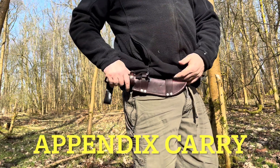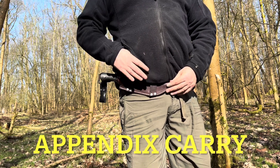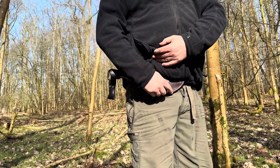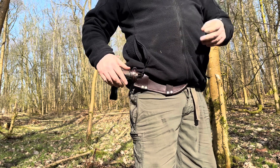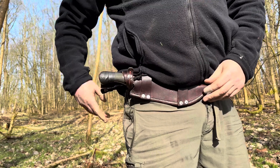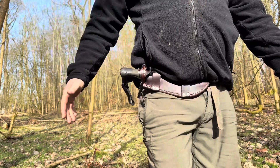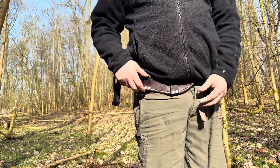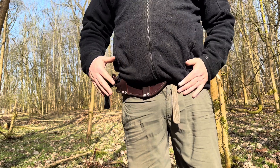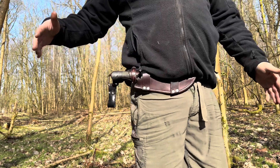The next one is the appendix carry. As it says, it just basically sits where the appendix is and is carried on the belt through the two loops. Personally, I don't like this style of carry, but a lot of people do, so it's just another option. This can obviously be carried on either the right or left side.